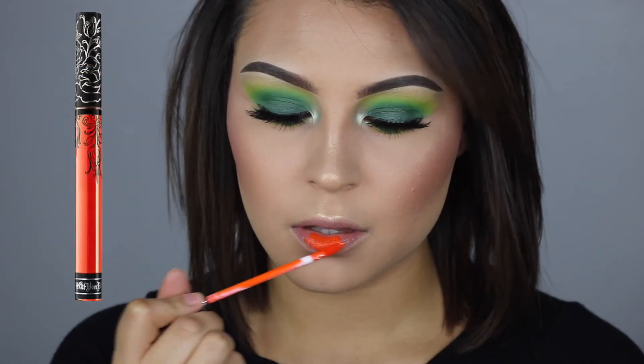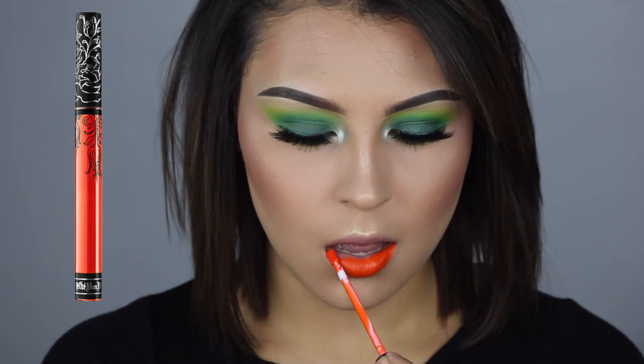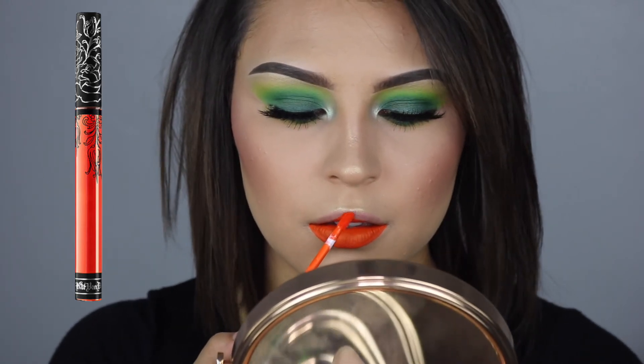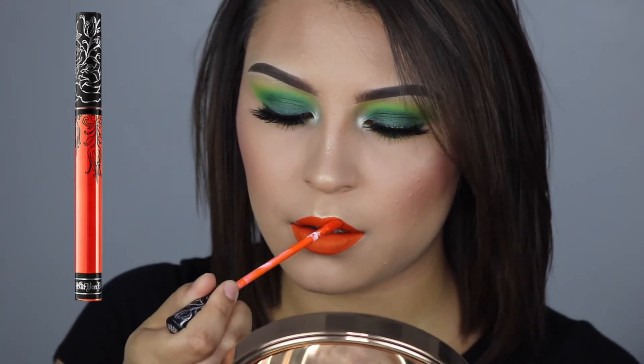And then to finish off this look, I'm using the Kat Von D Liquid Lipstick in the shade A Go Go. And that is it! I hope you guys enjoyed this look — give it a thumbs up if you did. Don't forget to subscribe. All the links to my social media and all the products I mentioned will be linked down below. I will see you guys next time.